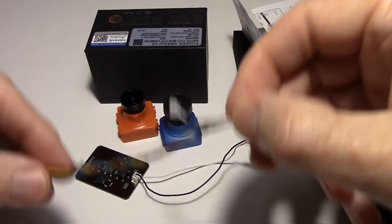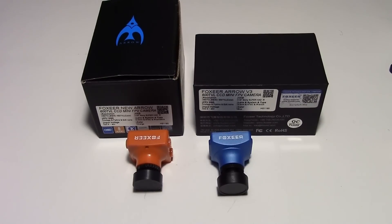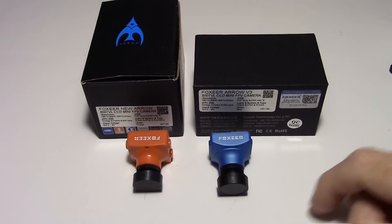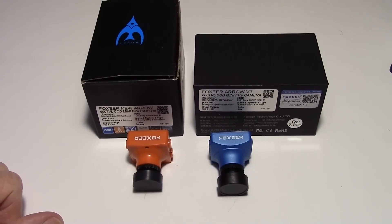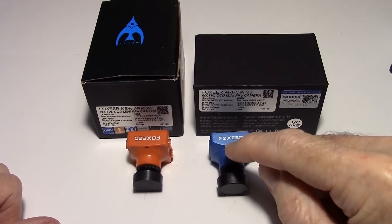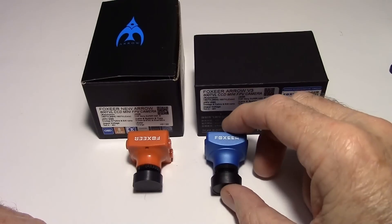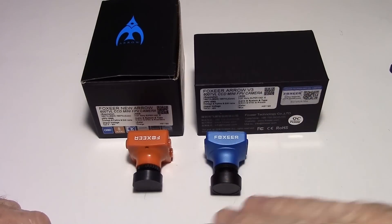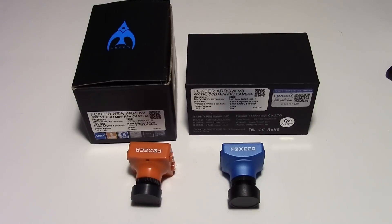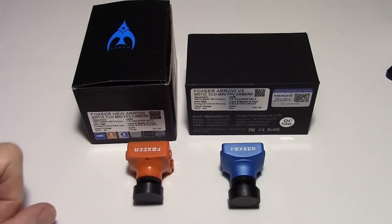One small difference in closing: the V2 had a microphone hole right in the front, but the new V3 does not have that microphone hole. The mic is still in the same place in the front, it just doesn't have the hole, so you won't hear as much wind blowing over it. I'm going to put up some flight video now — this camera compared to the Runcam Swift.